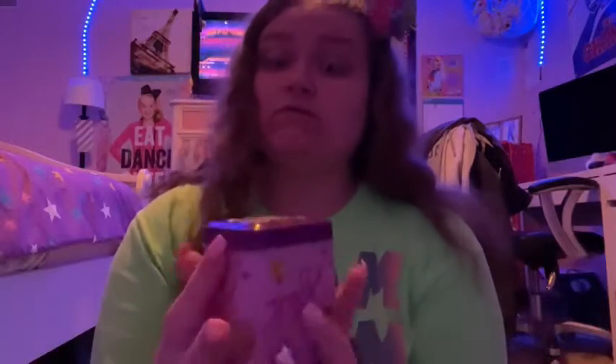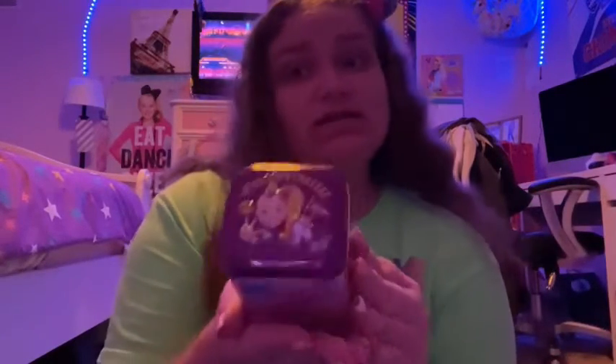Hi guys, welcome back to my channel. Today I'm going to be showing you a video for my Jojo Siwa tin.